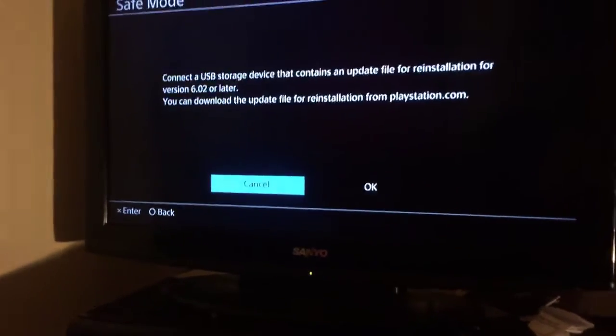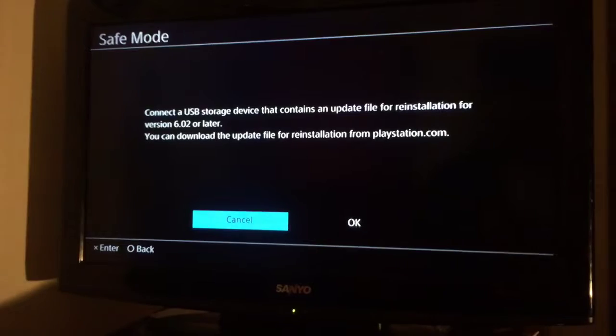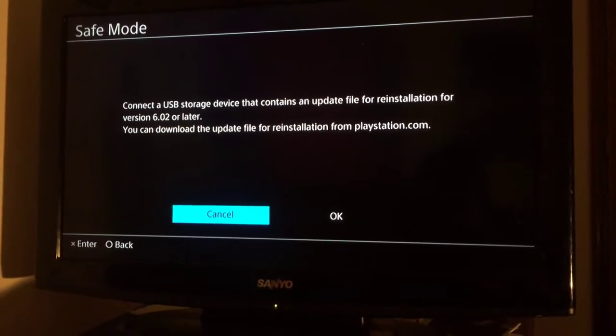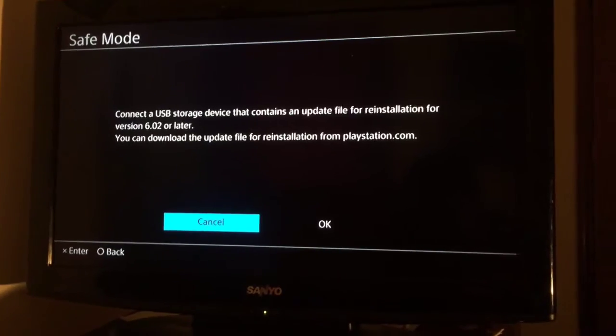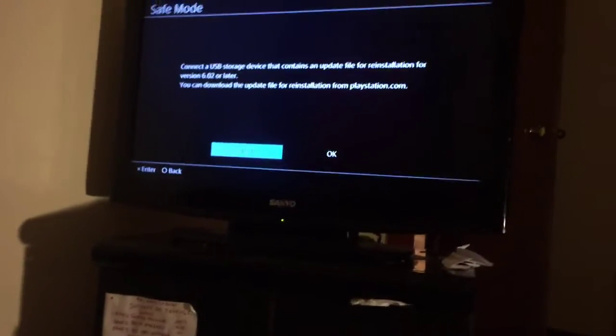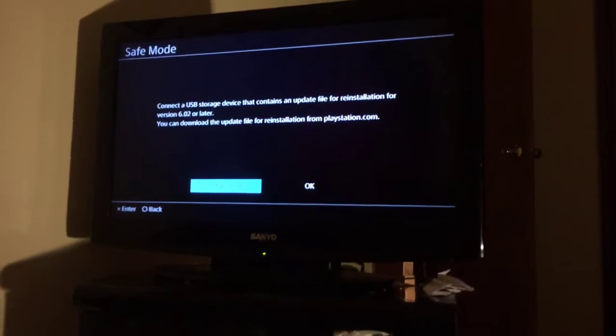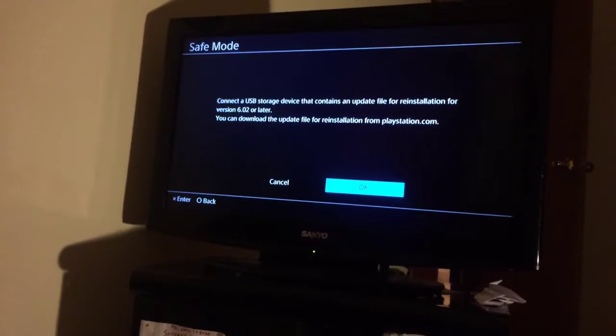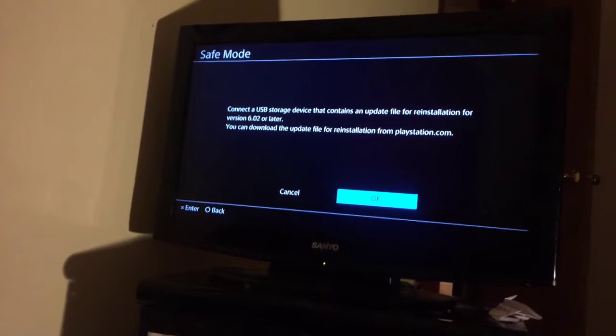Look — connect the USB storage device that contains an update file for a reinstallation for version 6.02 or later. You can download the update file for reinstallation from PlayStation.com. I tried that last night and nothing happened. So I'm stuck, I can't do anything. I press OK and it restarts; I press cancel and it sends me right back.